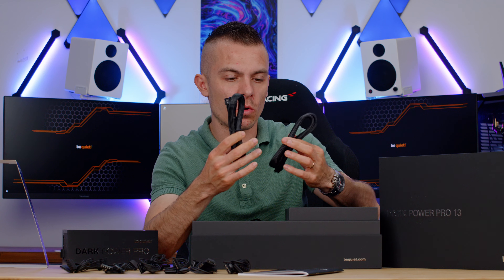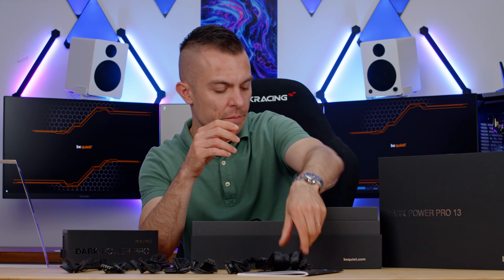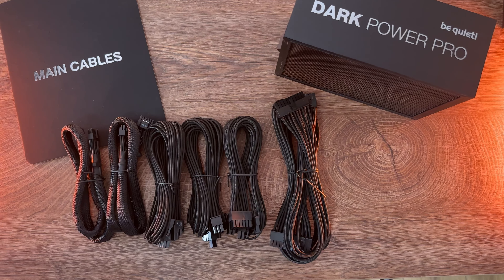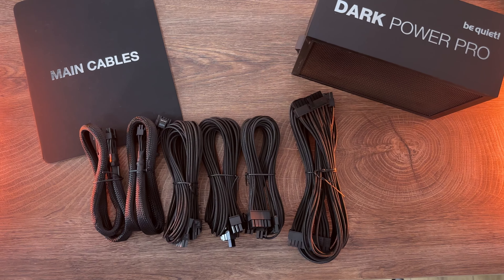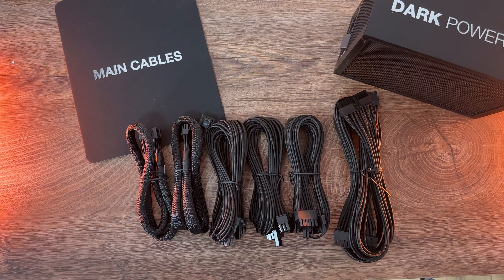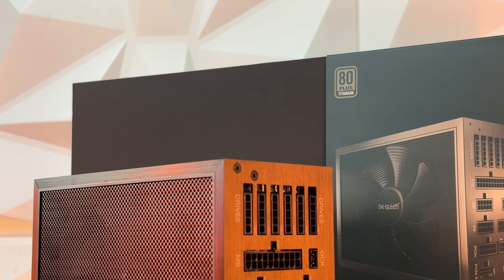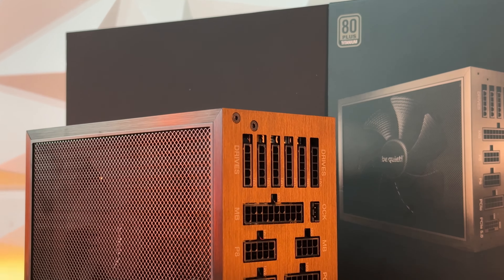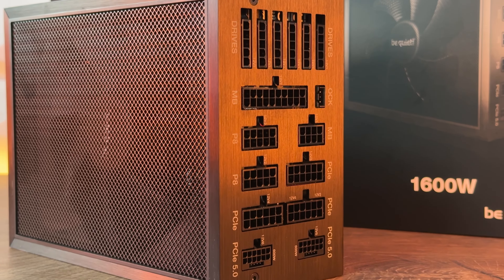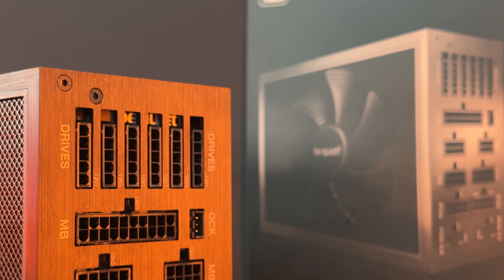The 12V HPWR cables are not braided, which I would say is the one downside of the cable management. Then we have the 24-pin cable, three PCIe cables that go into six — six times six-plus-two PCIe express cables — and two eight-pin EPS cables. All other cables are fully braided, except for the 12V HPWR as already mentioned.